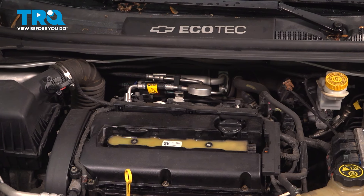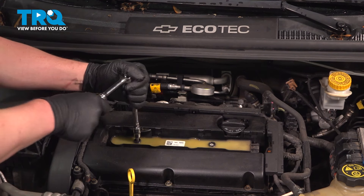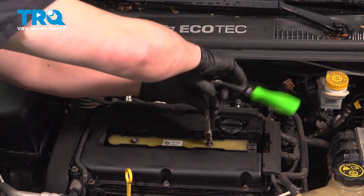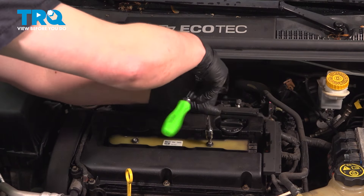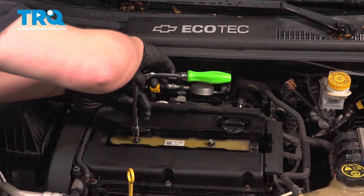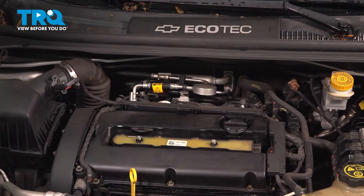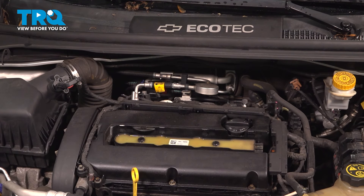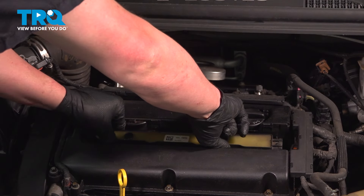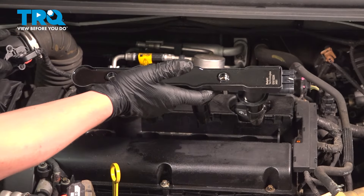Using a T40 bit, we're going to remove the two bolts out of the top of the ignition coils. Remove the bolts, grab the coil pack on either side where the bolts were, and pull straight up, removing it from the vehicle.